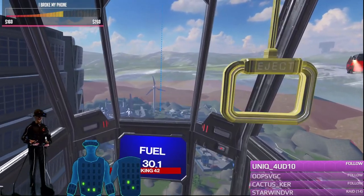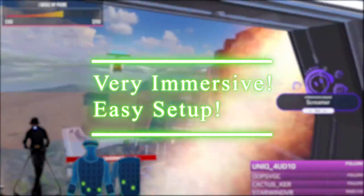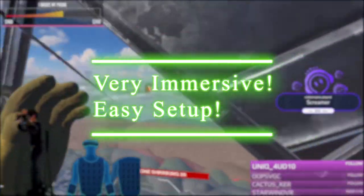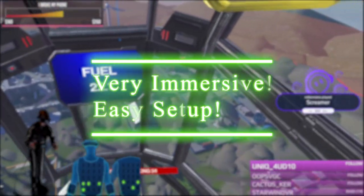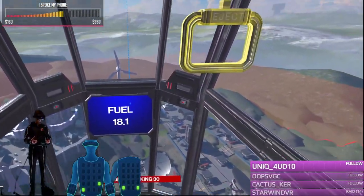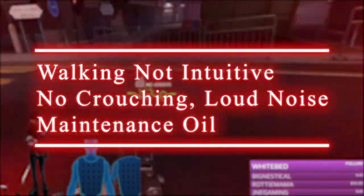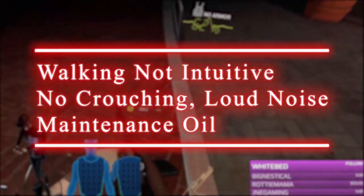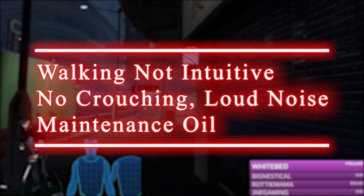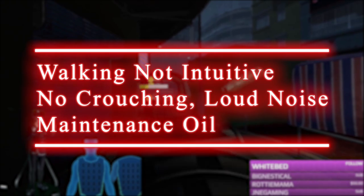I'm going to give the Catwalk C a 7 out of 10 rating. Currently it is one of the only consumer-ready devices that lets you physically walk in VR while standing up. Not only that, but once you have all the hardware, it's extremely simple to put together and hit the ground running — no pun intended. However, due to the walking not being intuitive, the lack of ability to crouch, the noise from using it, and the fact that you continuously need to buy maintenance oil, I would not recommend buying it in its current state.